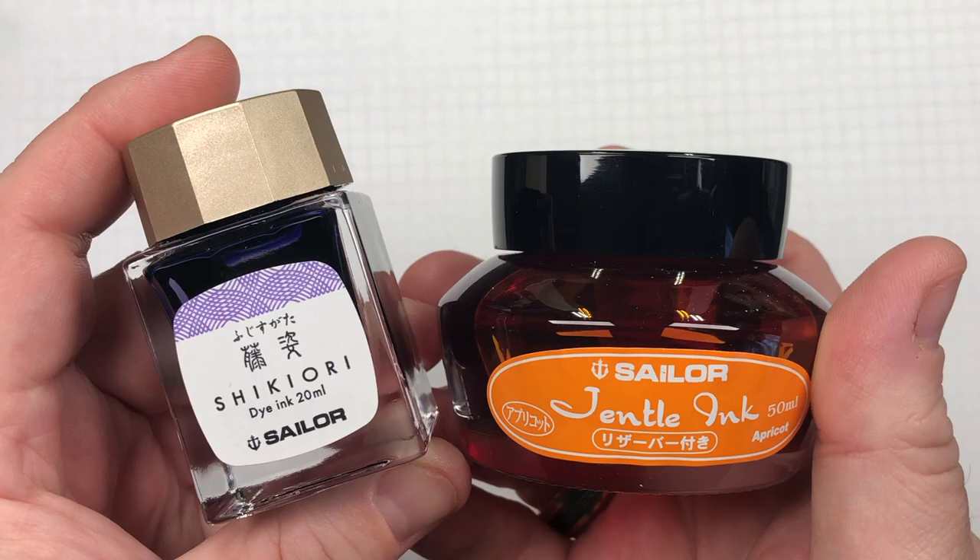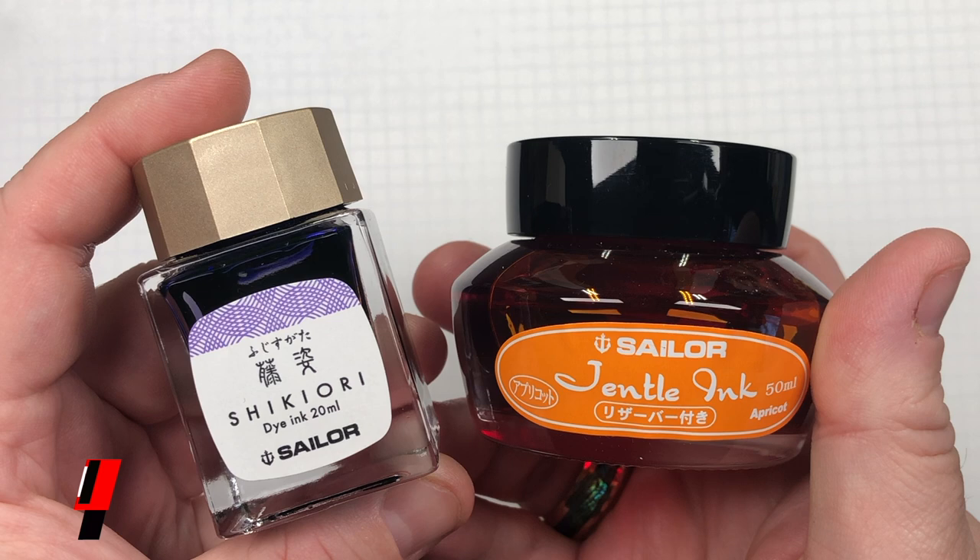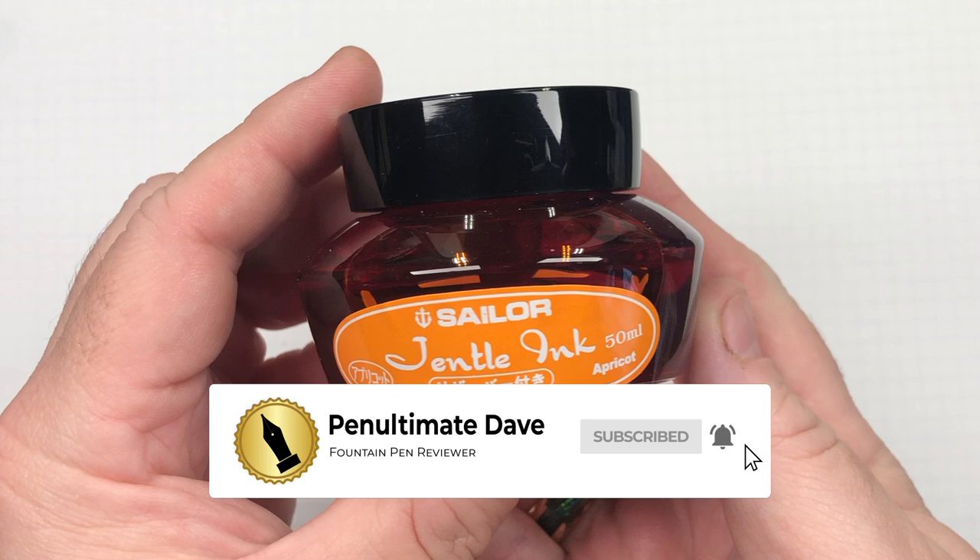Hello and welcome to another pen video from me, Penultimate Dave. I have here another inks comparison video, and this is Sailor inks comparison number one. So with that, let's go and swatch up some inks.